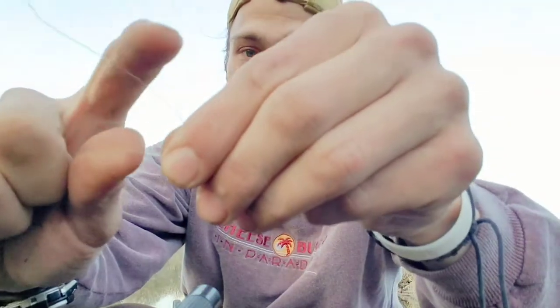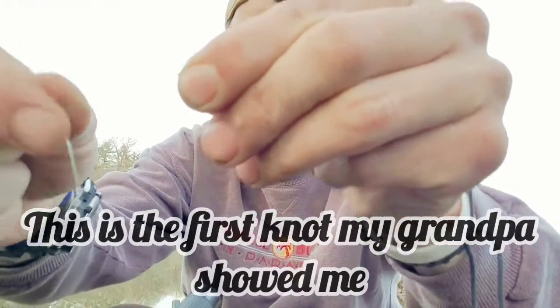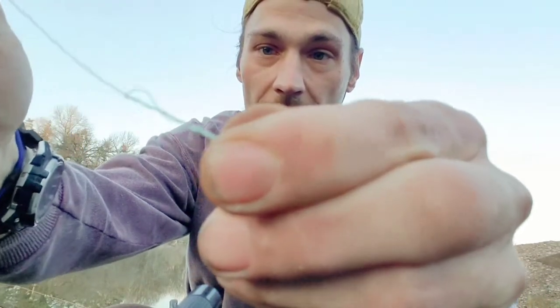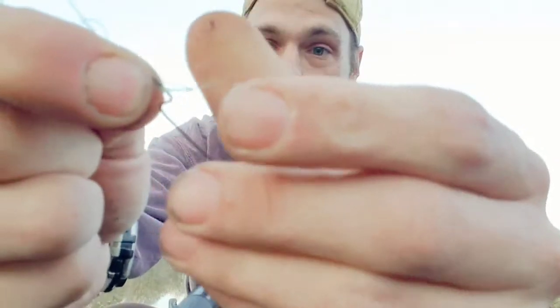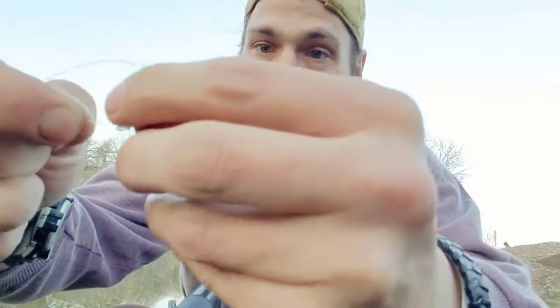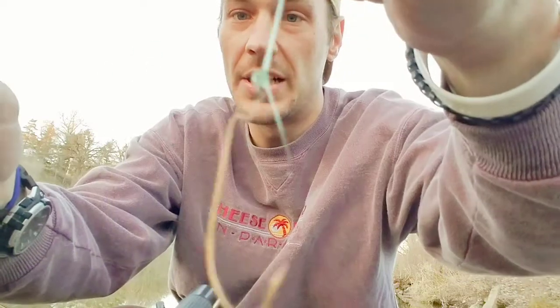Now that you've got it in, grab your remaining line and spin it around the other line with your front finger and your thumb — do that about six times: one, two, three, four, five, six. Then you're going to run it through the back side of that loop, pull it, and there's a little loop that pops out. Take the other end of that line and run it through there, pinch it down. Always wet your line before you cinch it down tight — and there you go, that's how you tie a hook on.